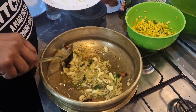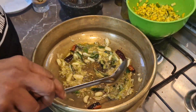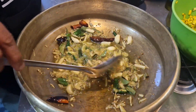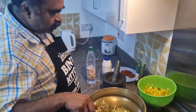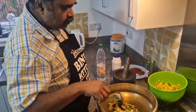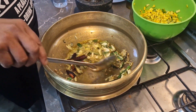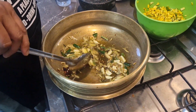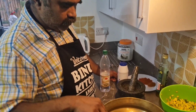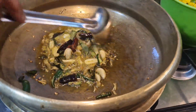I am going to put it in the middle of the pan. I'm going to put the hot water in the pan. Now I'm going to make the hot water in the pan. I'm going to fry my fish.